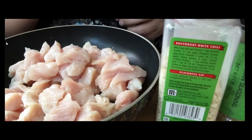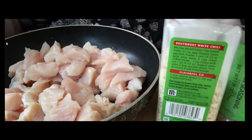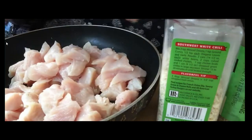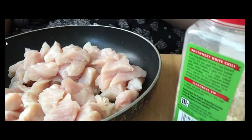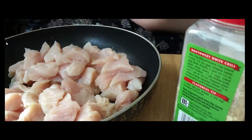Now we're on to the seasonings. I usually add a little bit of garlic salt, some pepper, ground coriander, some minced onions, and a little bit of thyme seasoning. So let's get to adding that stuff.